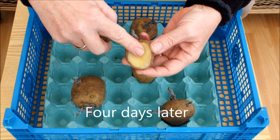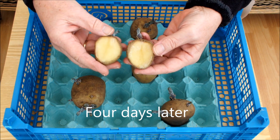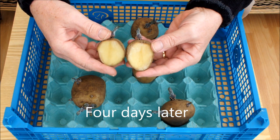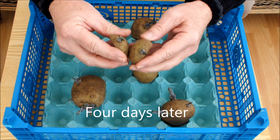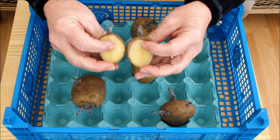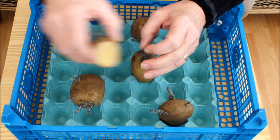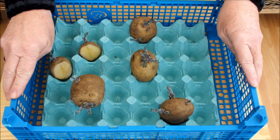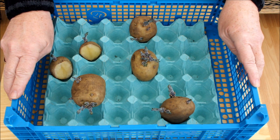It's quite dry to the touch now - there's a skin forming over the wound, over where the potato was cut in half. The corners are starting to turn in nicely. The chits are still there. It's time to plant these up, and I'm going to plant them indoors because it's like winter outside today. We had a lovely spring day yesterday but today it's like a winter's day, so we'll do it indoors.